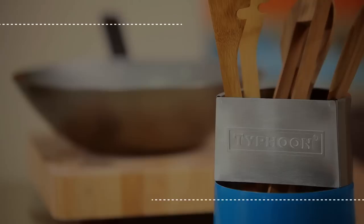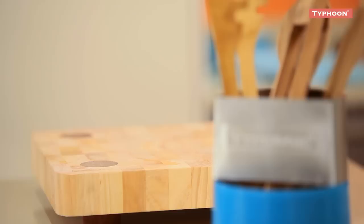Hello and welcome to Typhoon Housewares. Today we're going to learn how to season a Typhoon carbon steel wok. Your Typhoon carbon steel wok doesn't come with a non-stick coating, but this is easily achieved using oil on your hob.